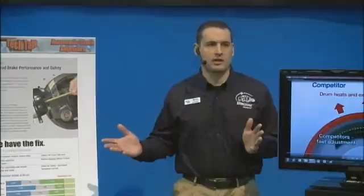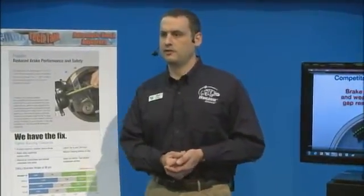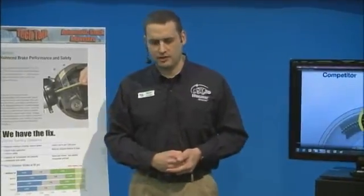That's what I wanted to talk to you about today. Are there any questions about brake adjustment or automatic slack adjusters from the crowd? Anyone from the back? All right. Well, thank you everyone for coming out today. Hope you have a good time at the show. Thank you.